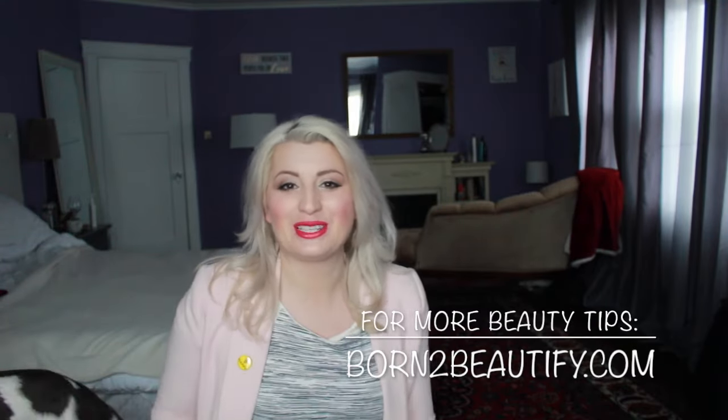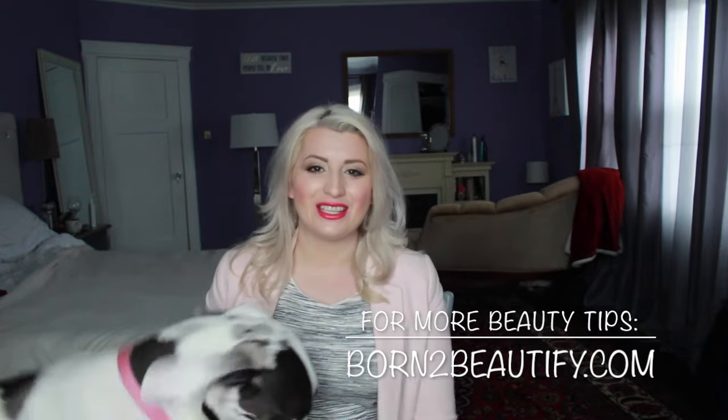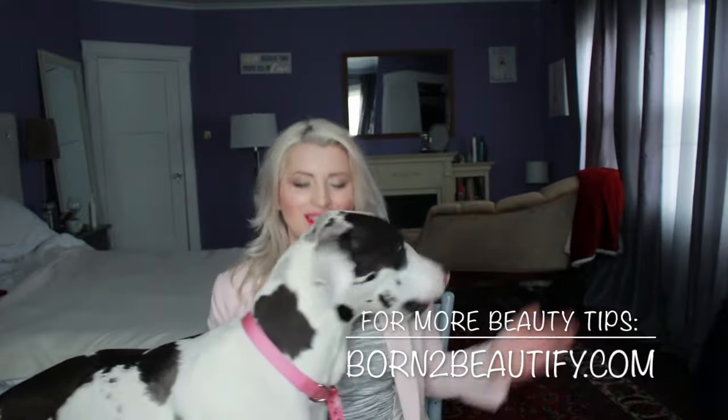Thanks so much for stopping by to watch this tutorial. I hope you learned something very useful and you love your makeover. Subscribe to get more tutorials.